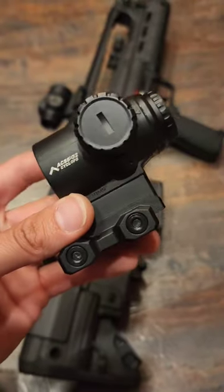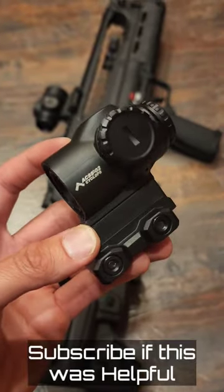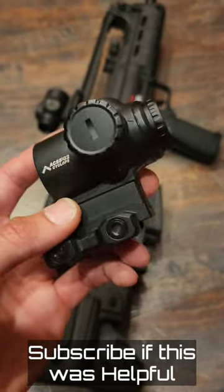This has 20,000 hours of battery life. It has an etched reticle, so you do not have to worry if the battery goes out — the etched reticle will always be there, it just will not be illuminated without the battery.